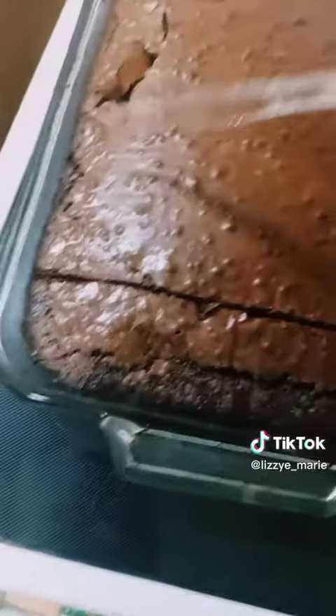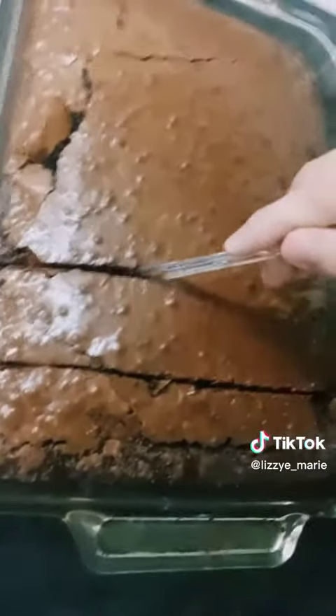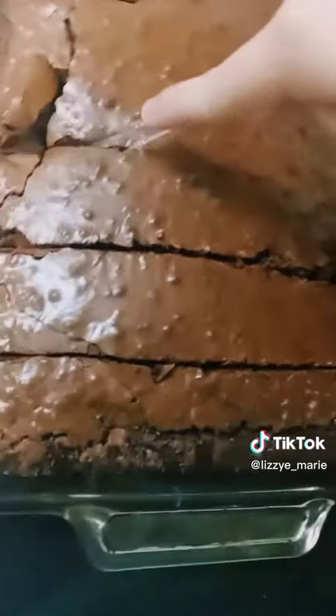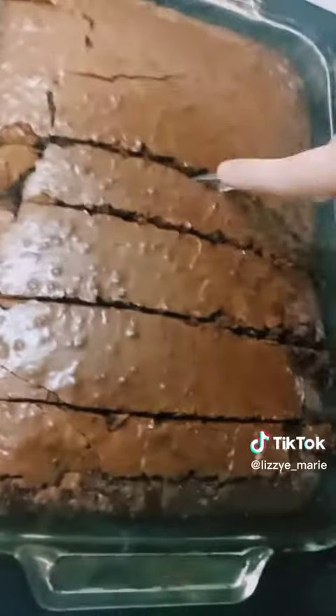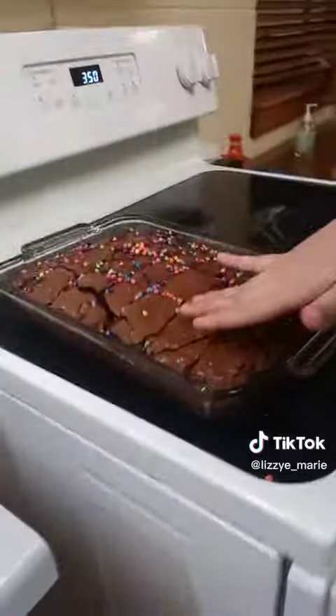I took it out and it looks really, actually, really good. So I'm gonna cut it up and put the sprinkles on. I also have chocolate chips, so I might mix the chocolate chips in. I might have burnt it just a little bit, but nobody pay attention to that because it looks delicious. Oh no, it's burnt. That looks delicious. Now for the chocolate.